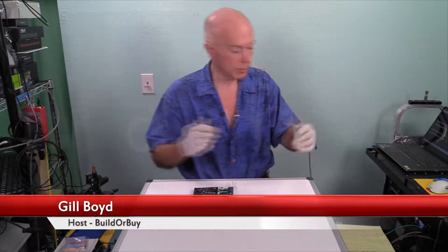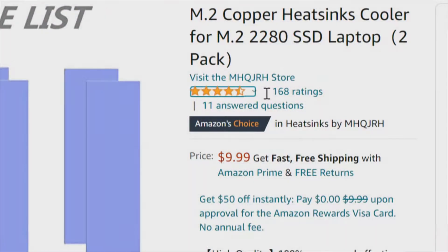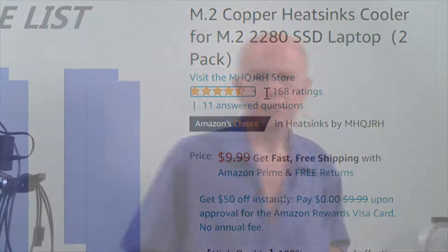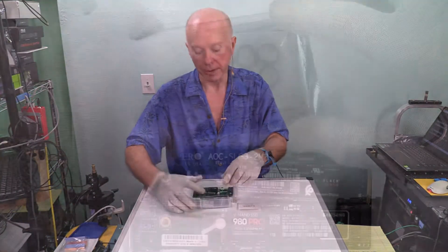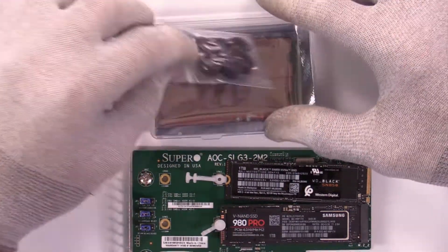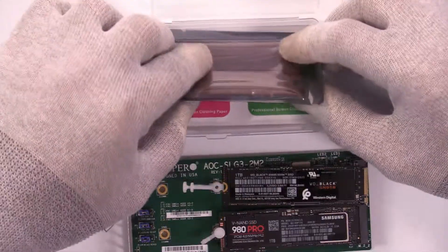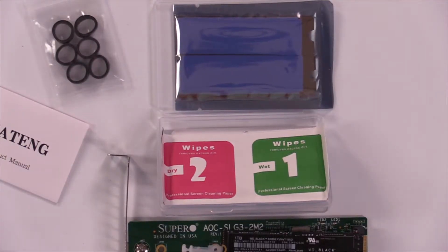Let's see how well this performs. Ye Tang is the same as MHQJRH — I just think that's kind of interesting, like who's on first with the product. Product manual and not O-rings but bands. If those are thermal bands, those are a different kind of thermal bands — we'll set those aside. Our two heat sinks, and it looks like the thermal pads are already attached. And our two wipes — good idea.